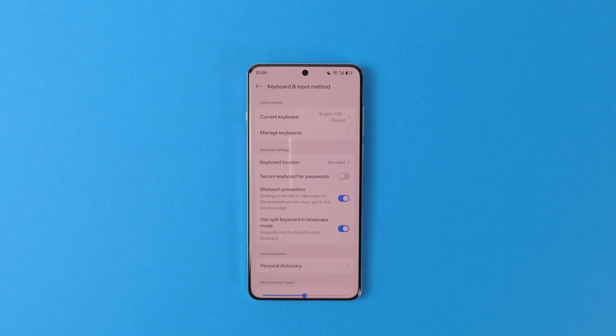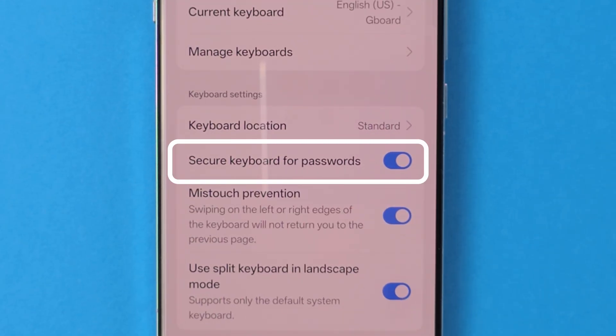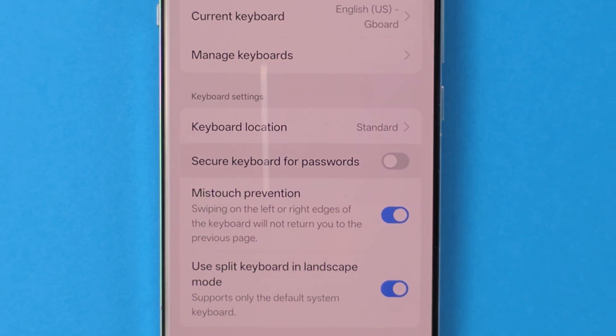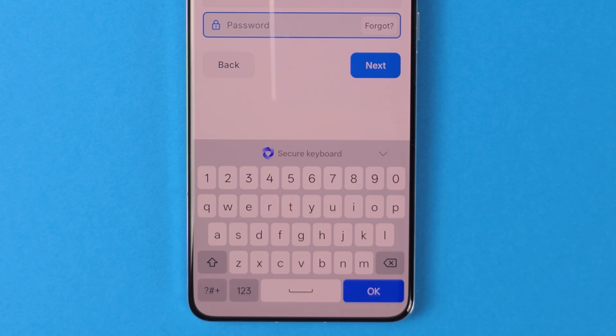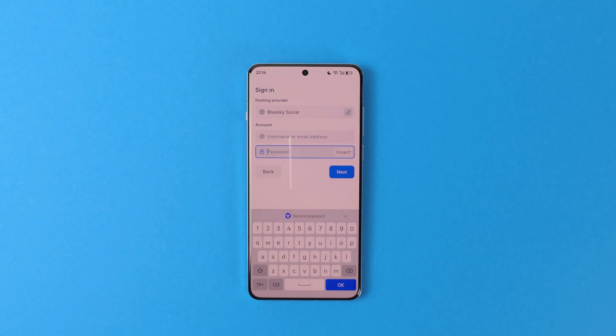Another setting I suggest you disable is the Secure Keyboard. In the same page, find the toggle saying 'Secure Keyboard for Passwords' and disable it if it is enabled. What this does is, whenever you are entering a password, it switches to the system keyboard so that third-party keyboard apps can't read your passwords. However, since it doesn't support any kind of autofill, it's a bit annoying. If that's not a problem for you, you are free to keep it enabled for additional security.